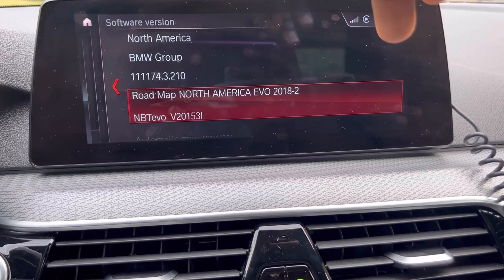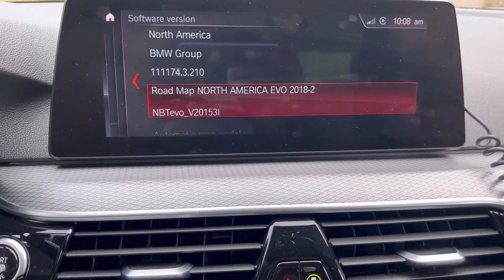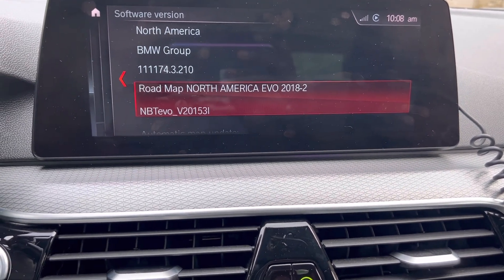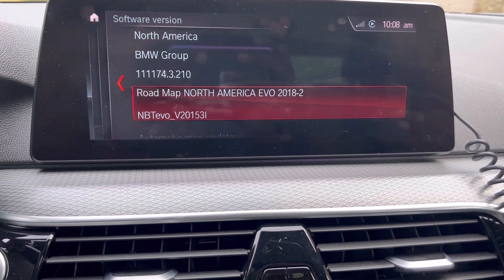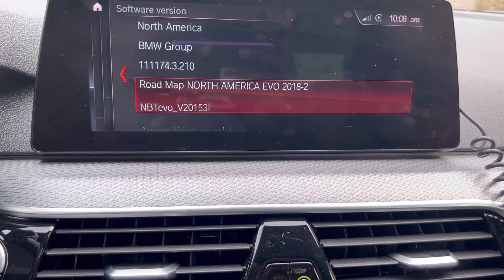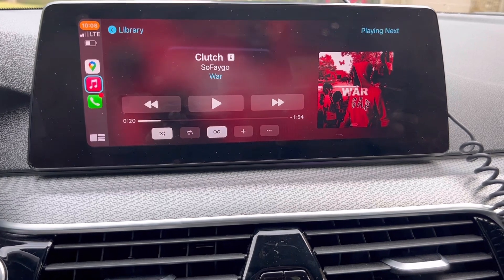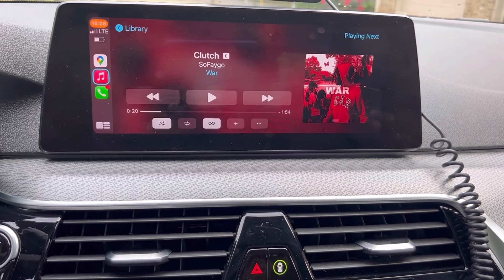It's going to say 'tuning progress' with a timer — that timer didn't work for me but it might work for some people. After about 30 seconds solid on that screen it went black, and about 20 seconds later it just popped up on the main menu. After that I reconnected my device for Apple CarPlay, tested it out, and it works.